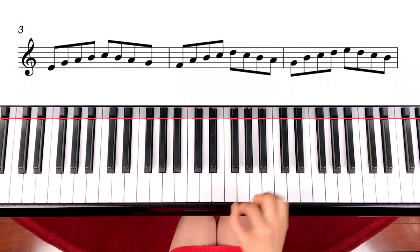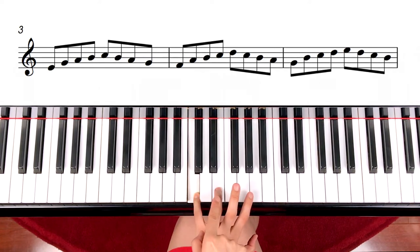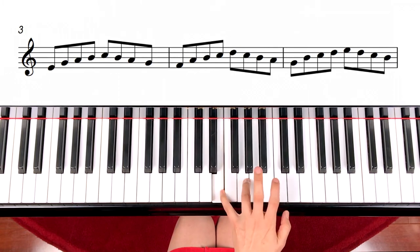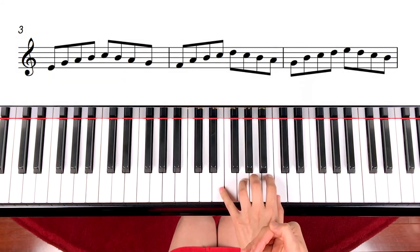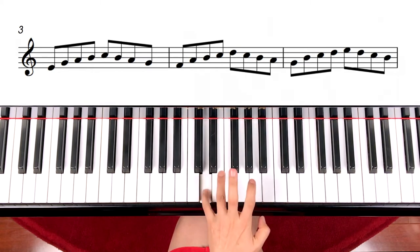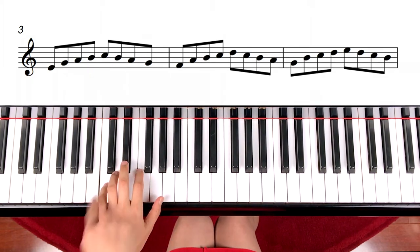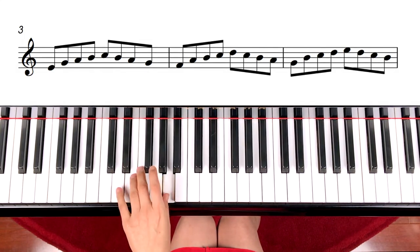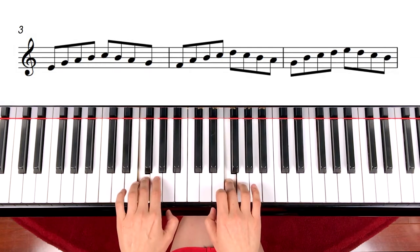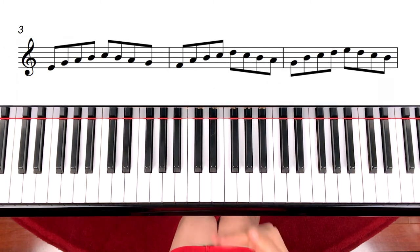That's the right hand exercise. So work on the right hand only first. When you can play it well, add the left hand the same way, from middle C. The difference is you start from finger number five and skip the finger going up all the way, then coming down and skip up. Of course, I'm holding all the notes to show you which note it is, but when you play it, just play it as one note. Or you can move down to bass C and play it — that's fine too. And when you can play it well, try both hands together.